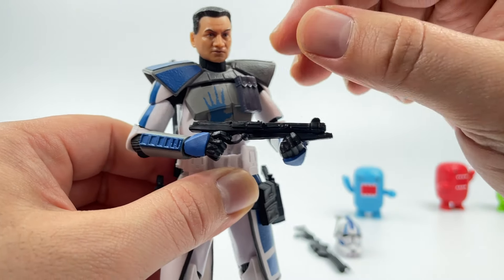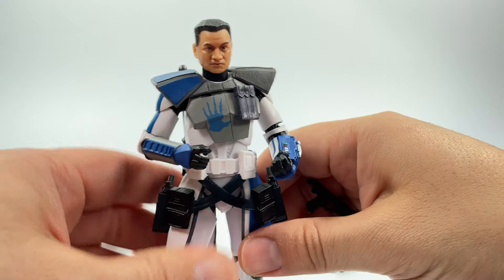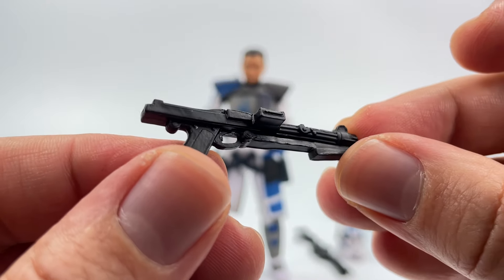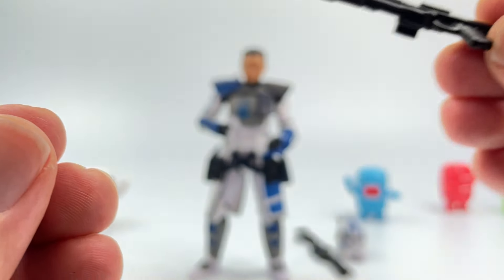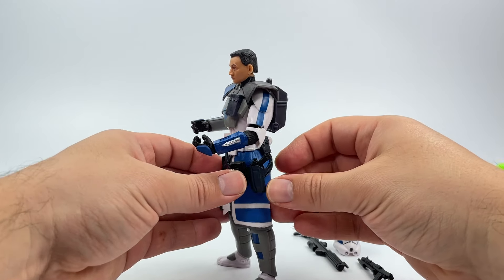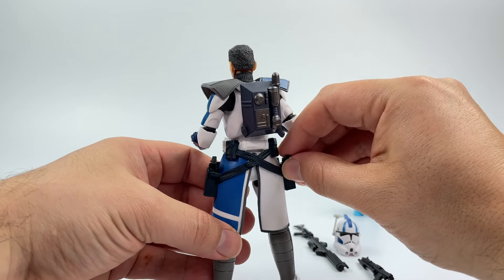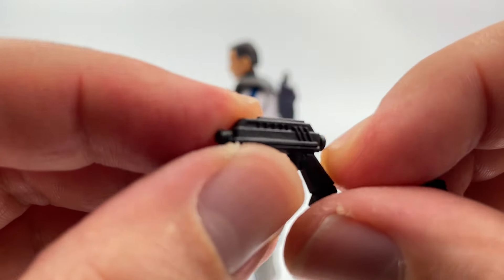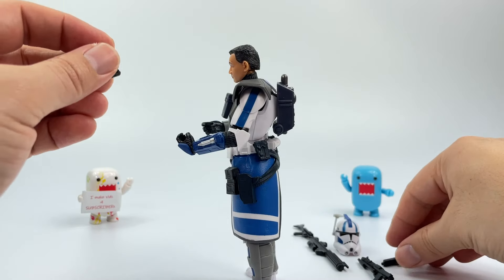He's got his rifle right here — he holds it pretty well, not an issue. Here is the rifle: really nice, good details, one solid color. And then of course he has the dual pistols which seat really nicely onto the holsters. They're pretty much the same pistols — here's one and here's the other one, really nice.